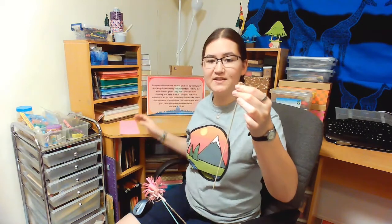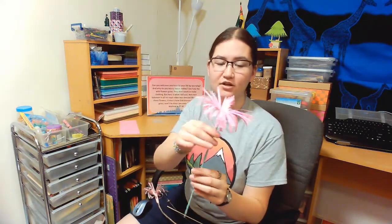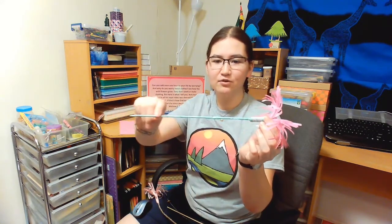Once you're done with that, you're going to take that piece of paper that you cut and roll it around the wire to create the flower shape, and then you can roll the petals outward. To hold it in place, you're going to take washi tape or ordinary tape and wrap it all the way around to hold it all together. It's really important to make sure that you cover any sharp ends, whether that's on the end of the stick or on the ends of the wire.